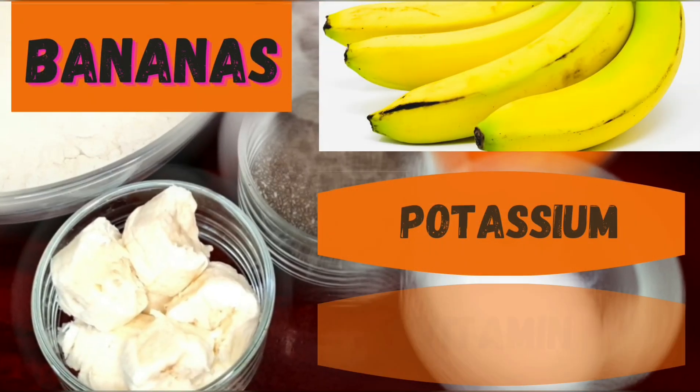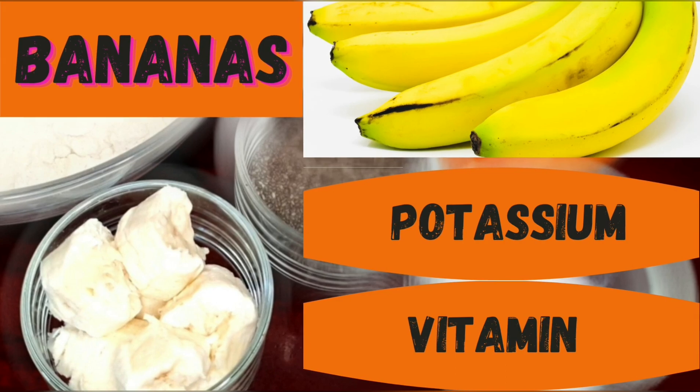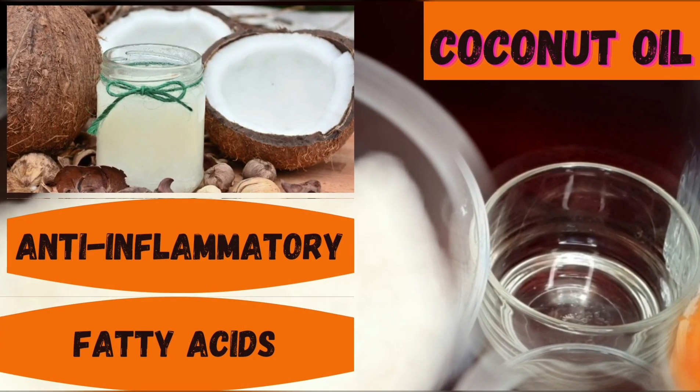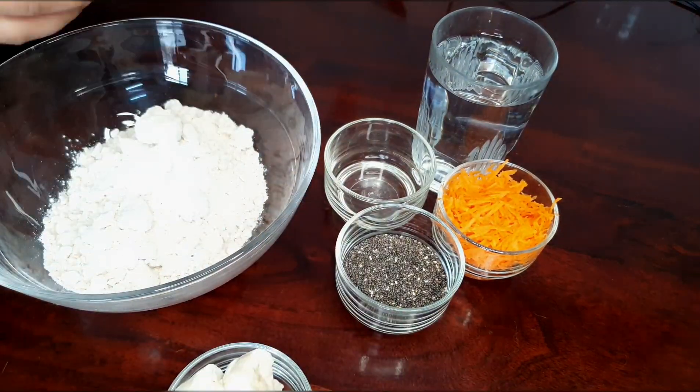Bananas — bananas are packed with potassium and provide such sweetness to our cookies. Carrots — carrots for their beautiful color, calcium, and vitamins. And last but not the least, coconut oil. Now we mix all these ingredients together and make a dough out of it.